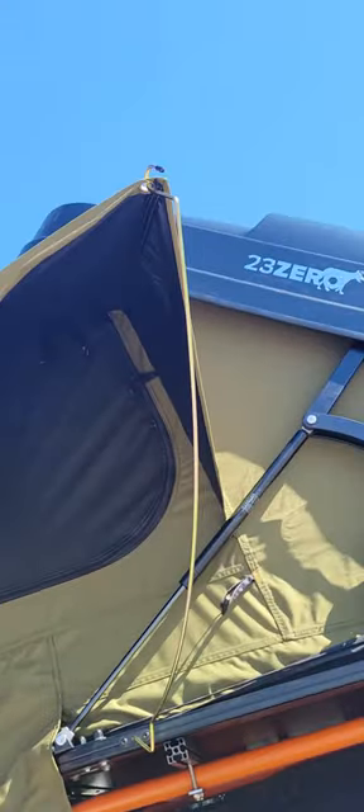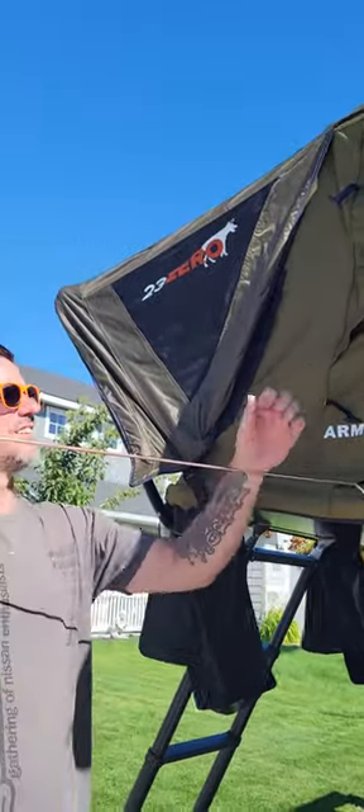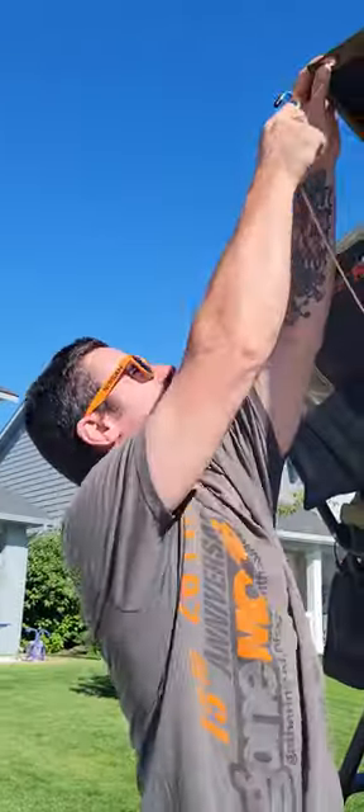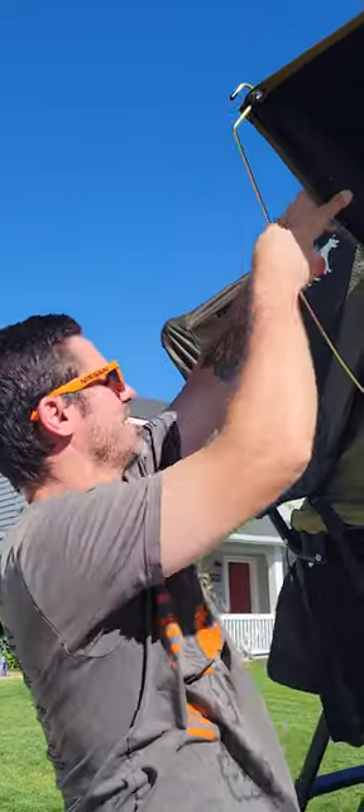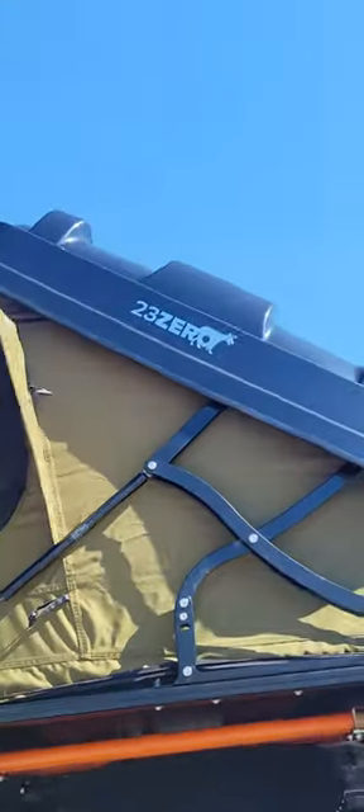We could leave it open through the day if it's cool and it'll block the sun. But for the most part, we're ready to camp. We got a side window on each side.